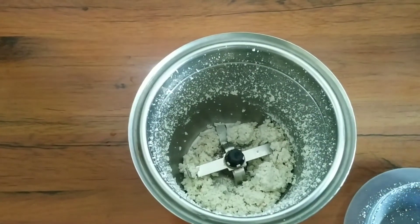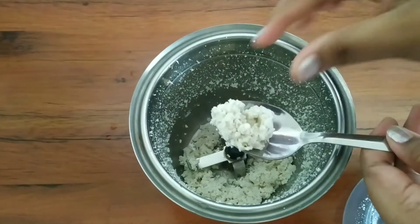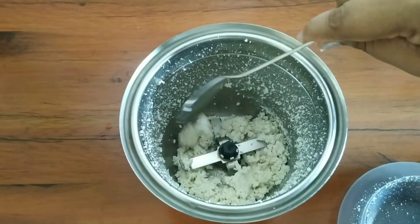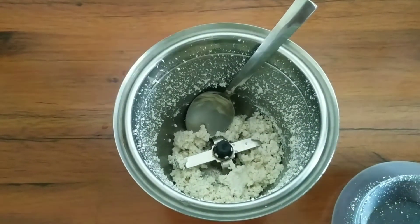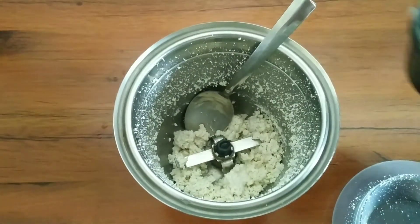Friends, as you can see after grinding 2 to 3 minutes, I get this consistency which is totally not a creamy consistency. So I am adding 2 teaspoons of whey which we have collected, and grinding again.